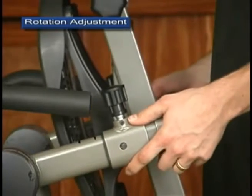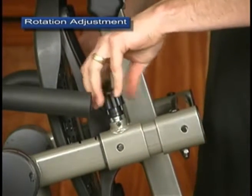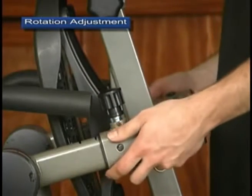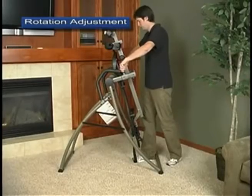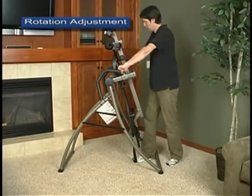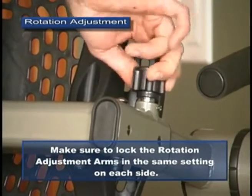Move each arm to the desired setting using the line markings as a guide, then rotate the pin clockwise to release the lock and allow the pin to engage a hole. Rotate the pinlock knobs clockwise to re-engage the derattler function. Make sure to lock the rotation adjustment arms in the same setting on each side.